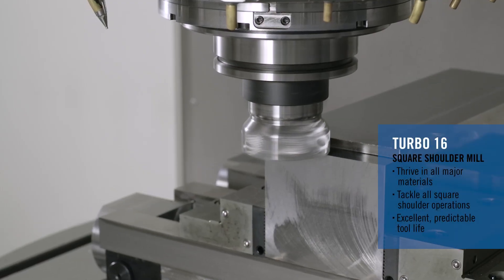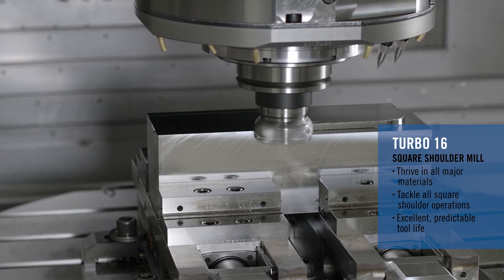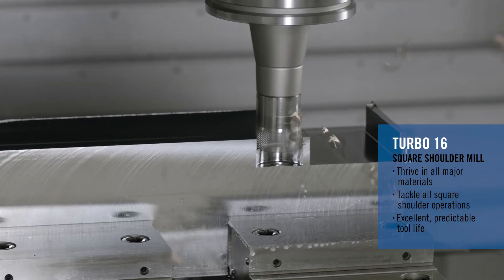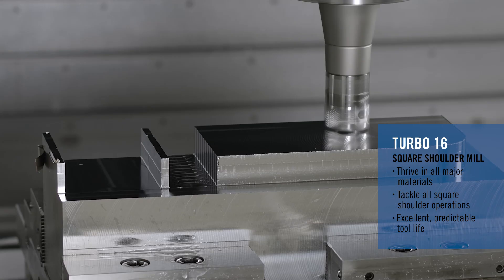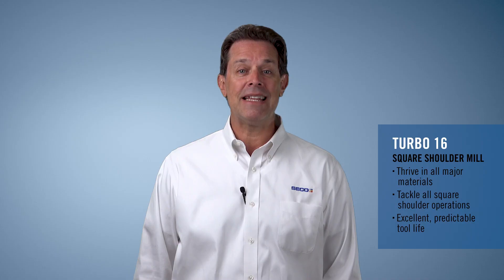Hi everyone, my name is Tim Eidt, Product Manager for Seco Tools, and today I'm introducing the new Turbo with size 60mm insert from Seco. The Turbo's ability to tackle the most difficult materials and the operational flexibility the tool offers, such as ramping and helical interpolation, makes this high performer an easy go-to square shoulder solution in any shop.